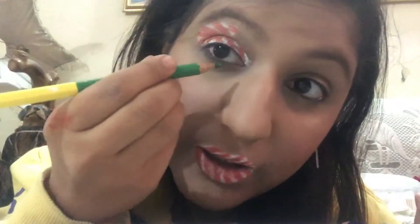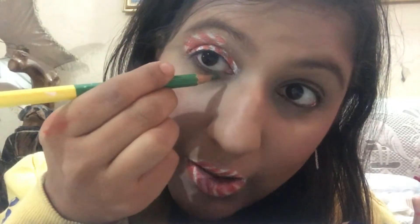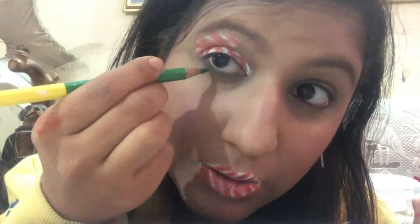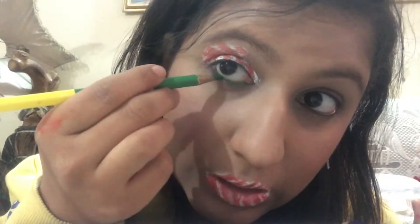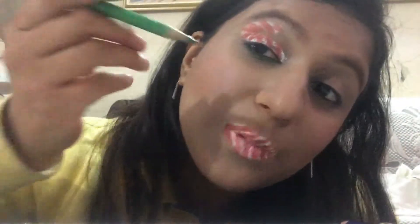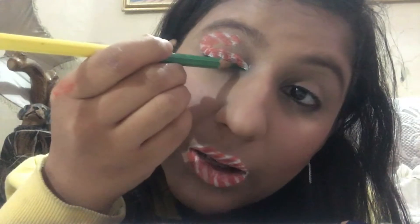After I'm done with the candy cane eye, I've taken this green pencil and I'm applying it on my lower lash line, taking care that it does not get into my eye. If you have really sensitive eyes then don't try this out. When done with the lower lash line, I'm also applying it very thinly on my upper lash line.